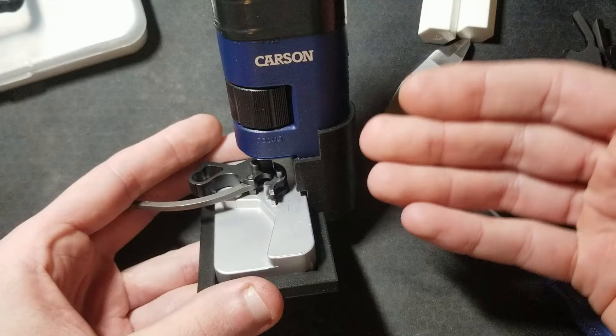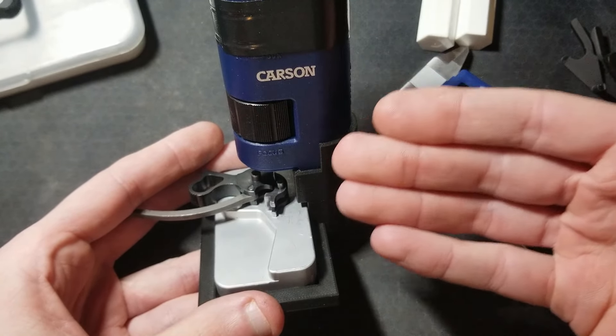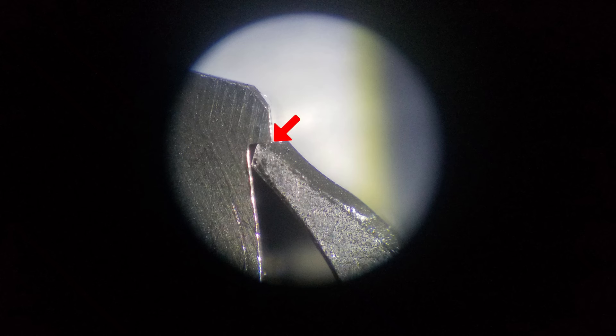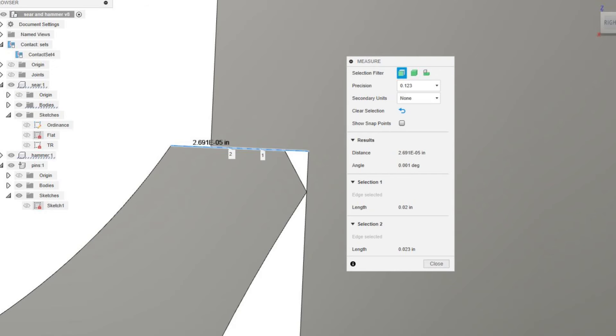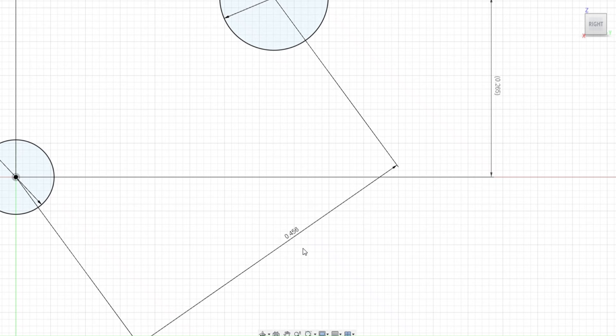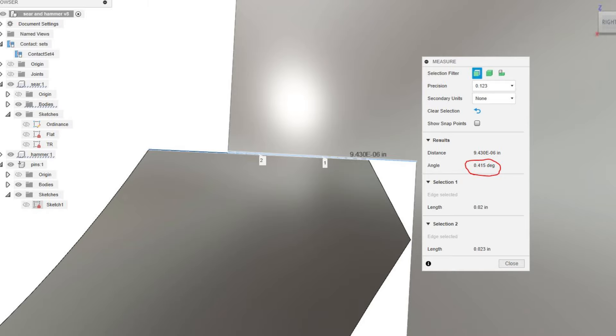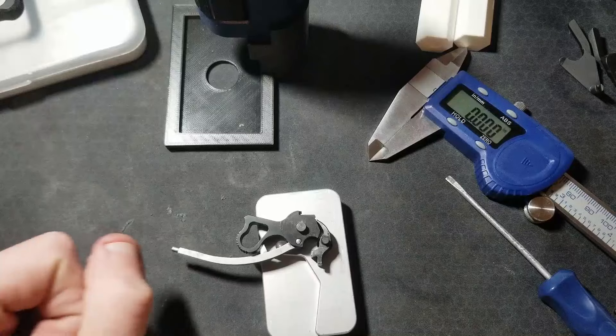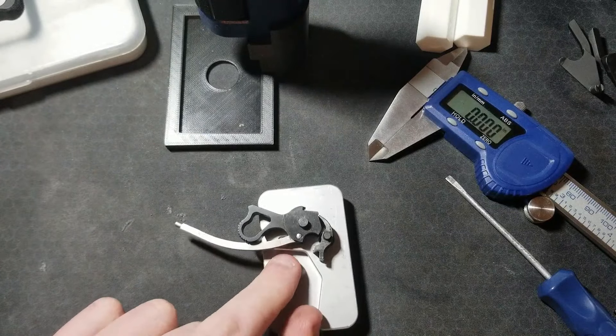I used this jig, fixture, and microscope to evaluate the sear and hammer hook engagement depth and angle. I was curious how much the difference in pin spacing from the ordnance spec would affect the contact angle of the sear primary and hammer hook faces. With my trigger jobs, I am targeting a parallel relationship. If I establish that parallel relationship in my jig, then put the hammer and sear in a pistol frame with perfect spacing nominally one and a half thousandths different than my jig, that changes the face contact angle by about 0.4 degrees — which I likely couldn't even see or measure accurately. For the purposes of my trigger jobs, the pin spacing is close enough.